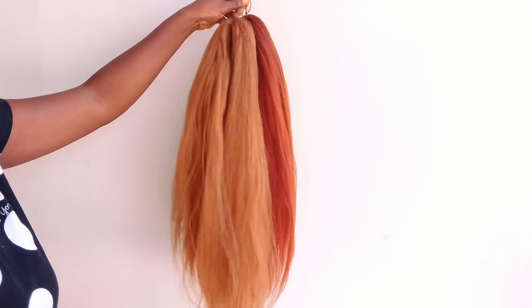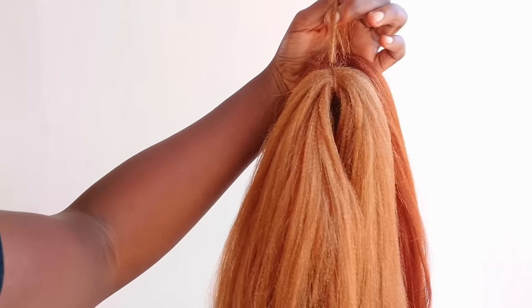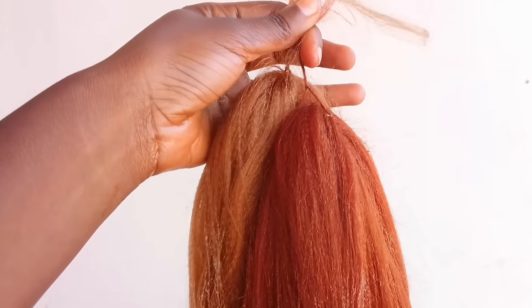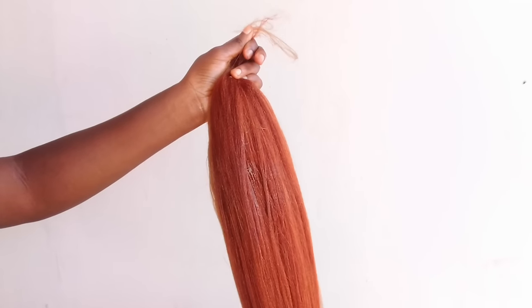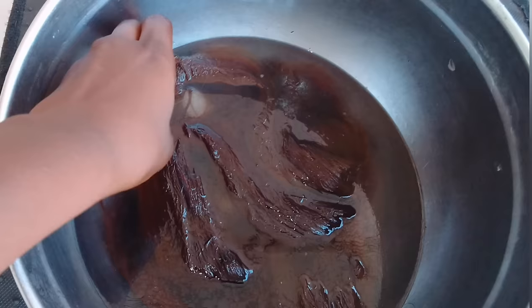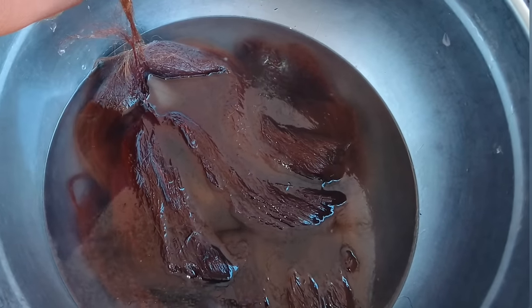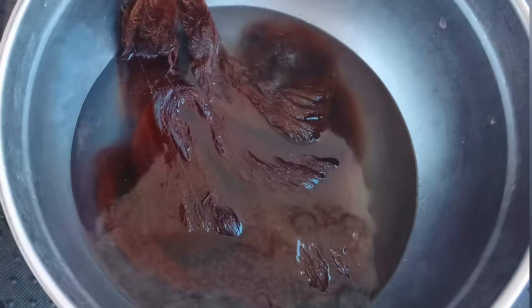Now as you can see, I have the hair all wrapped up using just braided hair to wrap it, because I'm going to put it in hot water and I don't want it to burn my hand. In this hot water I just added a little wave-on oil, which I'm going to be showing you during the duration of this video. I'm going to let it sit in the hot water for some minutes.